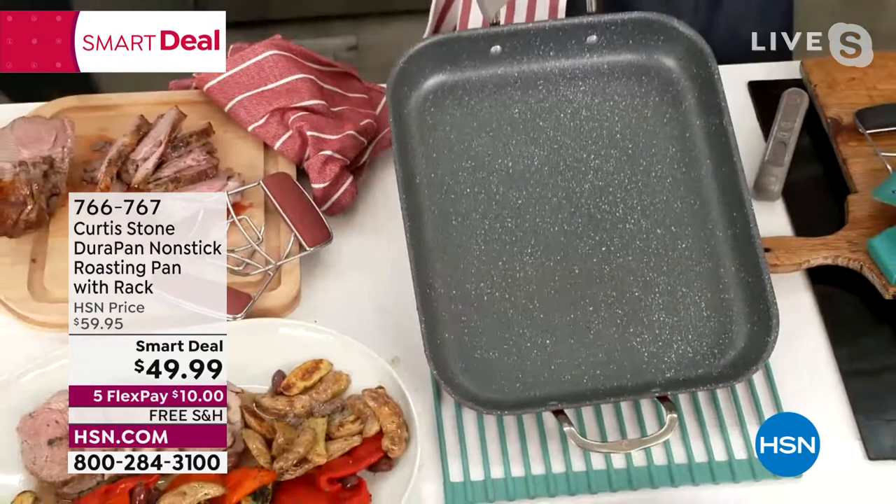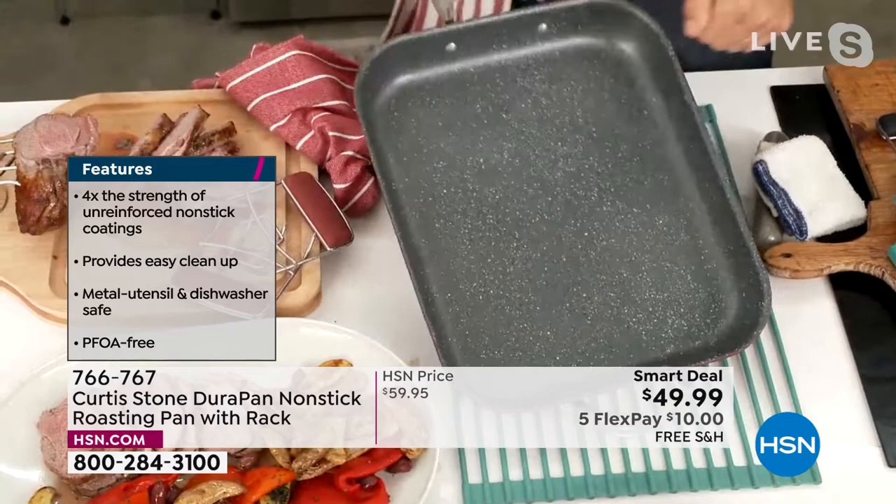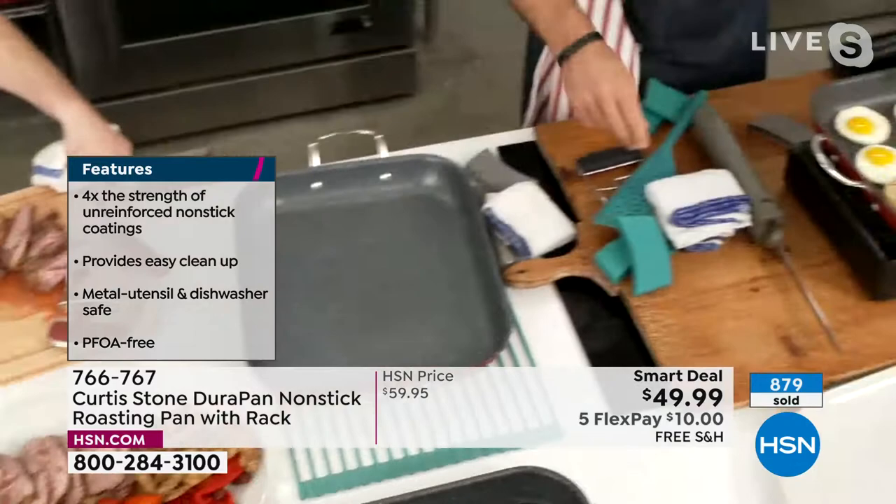So, by the way, you've got that very, very strong, very versatile pan. I've got the red one here. If you come on over, you can see how I'm using it now as a griddle.